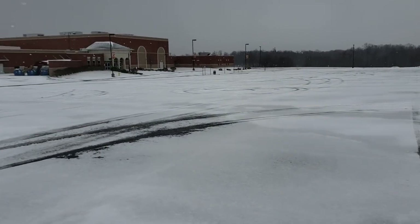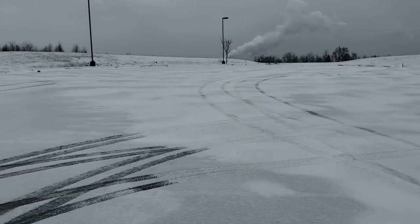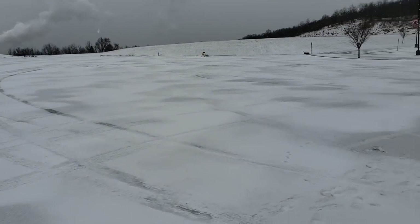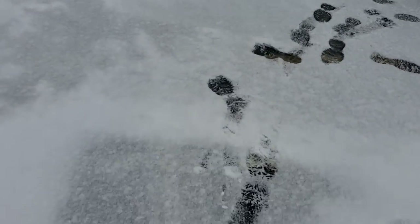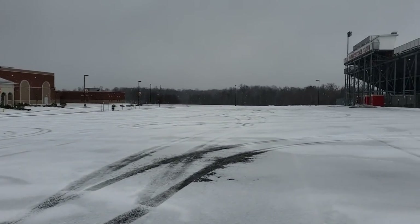So this is where we are filming — an empty parking lot. This is probably best case scenario for these snow tires. I say that because there's only about an inch of snow on the ground; you can actually see the pavement in a lot of areas. There is ice underneath, but let's see how it works.